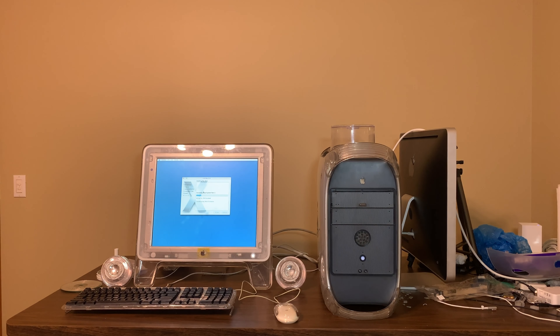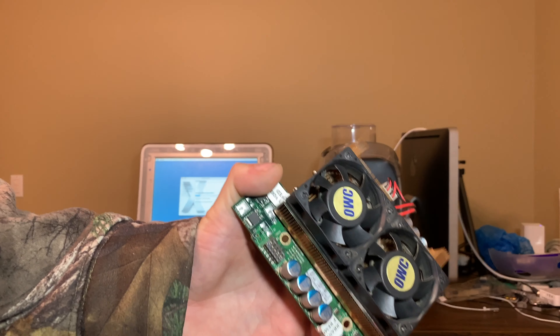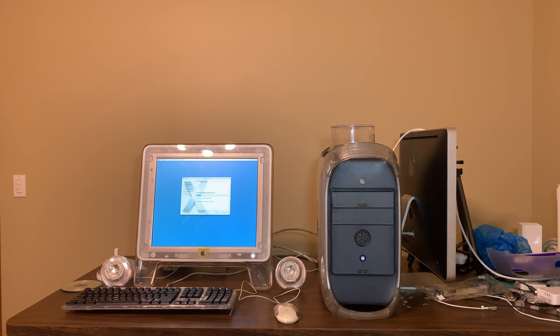We're going to be taking this apart, cleaning it, getting it all set up to put into the system, and we'll also be comparing the CPU that's currently in the system, which is a Sonnet single 1.2 G4. I'm going to fix that G4 and its nasty terrible fan that runs at about half the speed it's supposed to because all the bearings are shot. I'm replacing the whole fan — maybe the whole cooler. I just bought a heat sink off eBay and I'll be replacing the fan on the G4, so it won't be making that noise anymore.